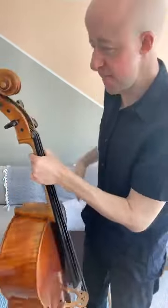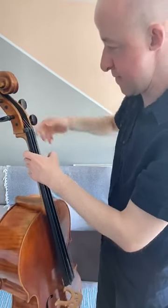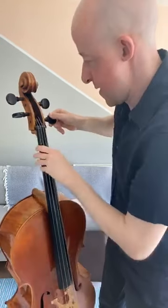Final question: my C peg always winds back down when I've tuned it — what can I do? You can get a thing called peg paste, available from string shops online, which makes it a little bit stickier. You can also use plain old chalk. In general, when tuning you need to provide a lot of counter pressure. As you turn the peg, also push it in towards the scroll slightly, because the pegs are slightly thinner at one end and thicker at the other — pushing in puts you on the thicker section, making it less likely to spin back.